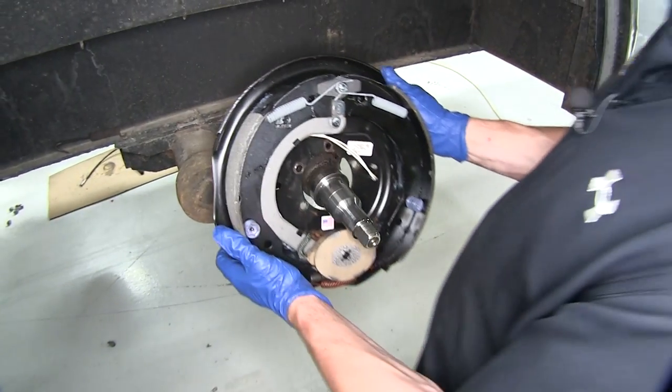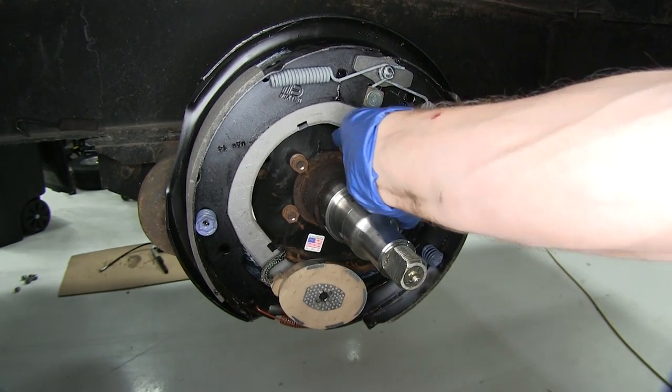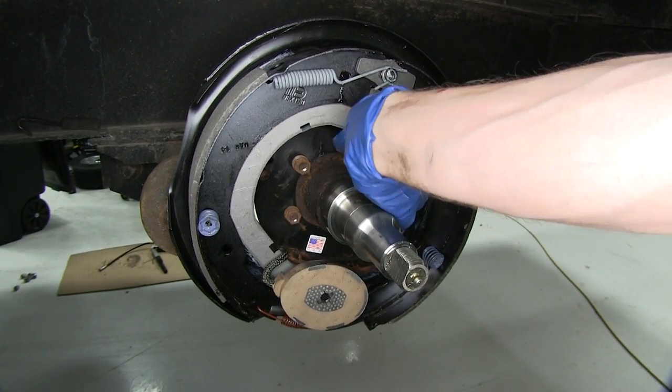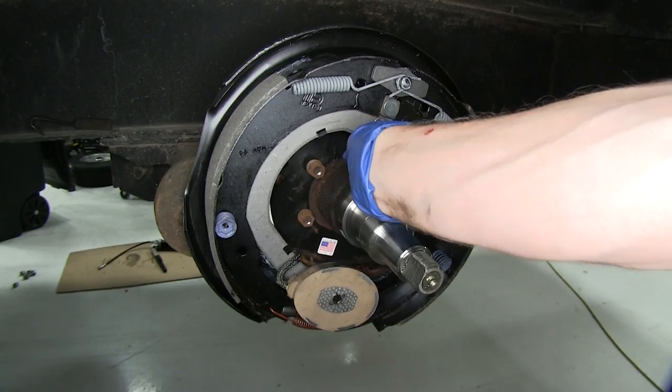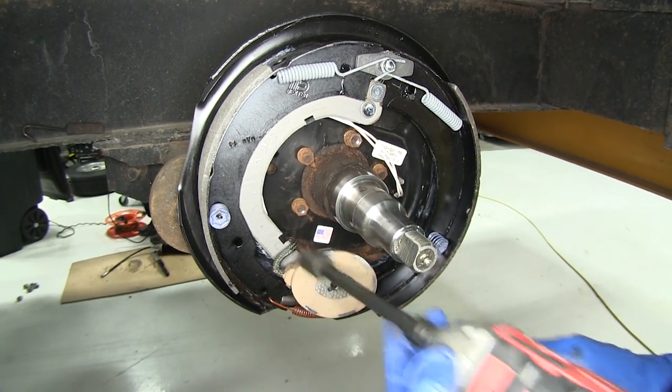Let's go ahead and put our new brake assembly into place. We can go ahead and reinstall the original nuts and lock washers. With all our hardware started, we'll go ahead and run them down and then hand tighten them.